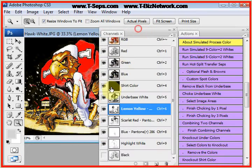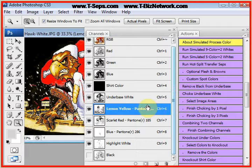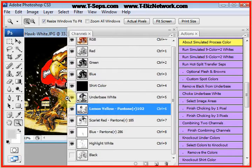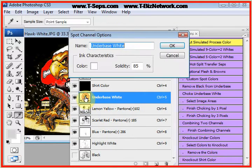T-CEPS is showing you the print sequence. It actually separates for the right print sequence, showing you in the channel name the actual name of the color, and it gives you a Pantone call-out. You can use any off-the-shelf ink. Most companies, lemon yellow is lemon yellow, scarlet red is scarlet red. This is actually a royal blue, and the color I deleted was a light blue. If you double-click on the actual channel, you'll see the actual color and a little window that says solidity — do not change these numbers.